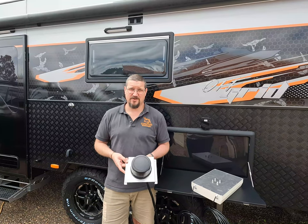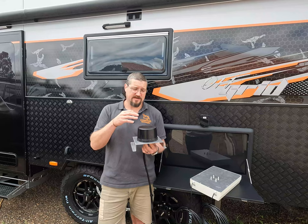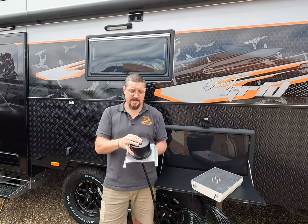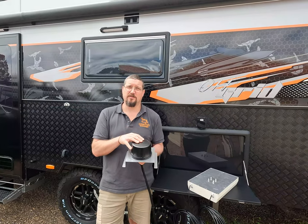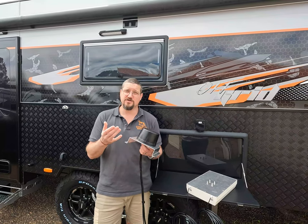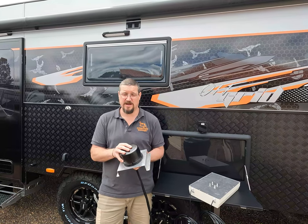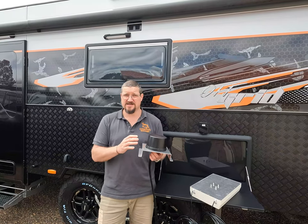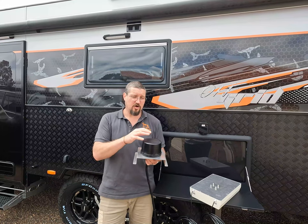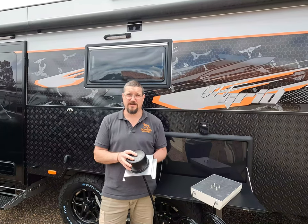A good 4G internet system for your caravan should come with an external antenna like one of these. These are mounted on the roof of your caravan and the antenna elements in here are a lot better and a bit bigger than what they can fit in your mobile phone. That means you'll still receive a signal and have internet when your mobile phone starts to drop out. These ones are pretty easy because they're hard mounted in and they're omnidirectional, meaning you don't have to do any setup — simply turn the unit on and away you go.